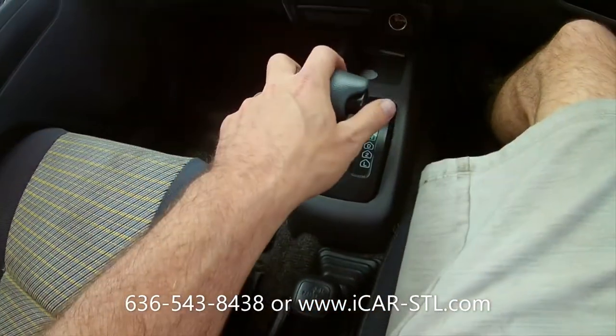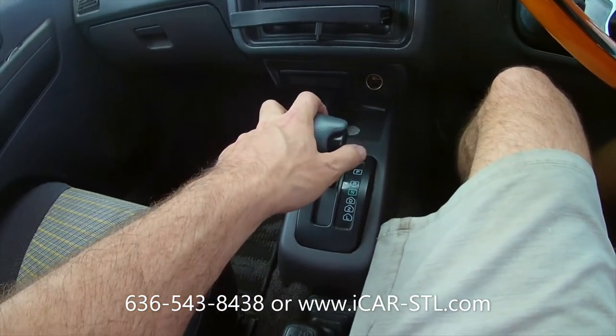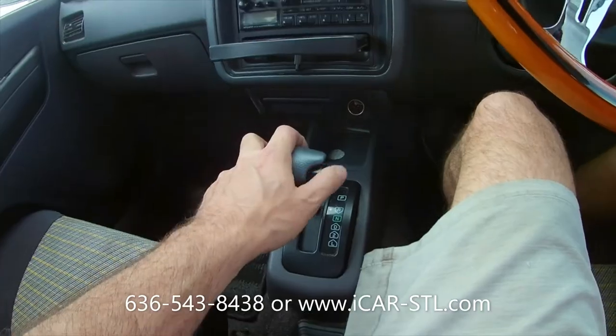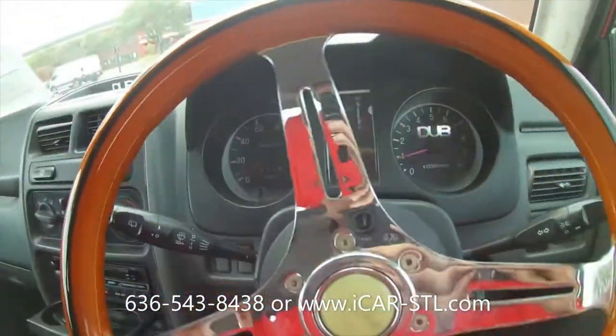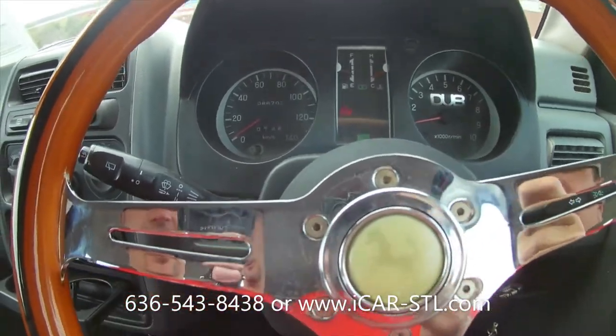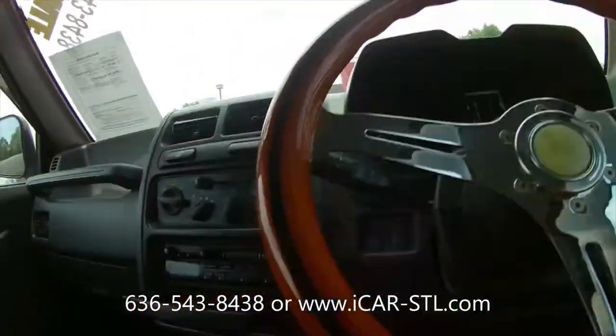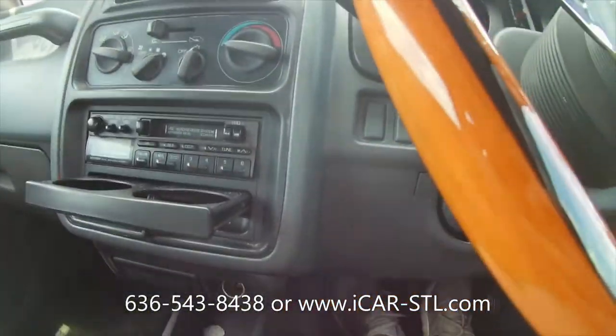Now back to two-wheel drive. Reverse — it's still showing engaged in four-wheel drive. Now it's out. We're going to put on our seat belt. Let's go.